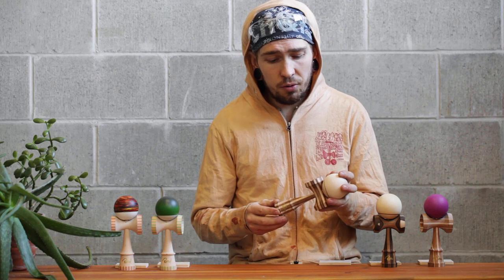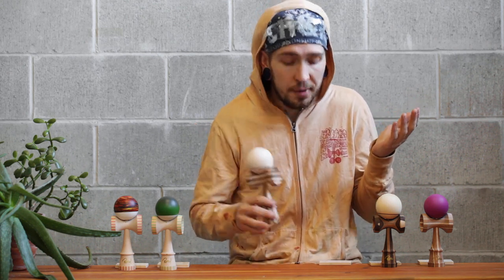All of these kendamas are pretty much one of a kind. I do make themes but they're all a little bit different being that they're handmade. So don't sleep — get them while you can. And if you miss it, hit me up, maybe we can work something out. Until then, go play some kendama you nerds. Much love, catch you later.